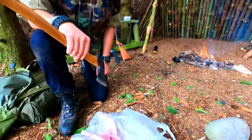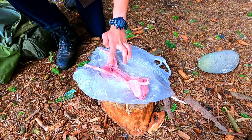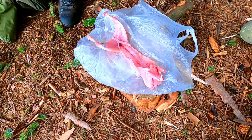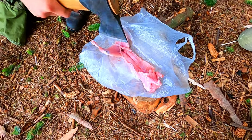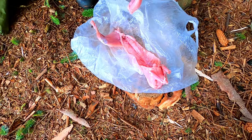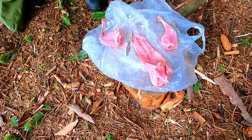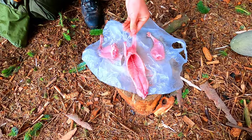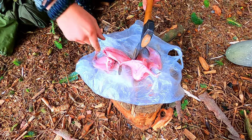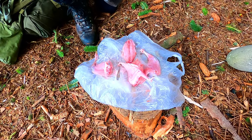I'm just gonna butcher the rabbit now. I'm gonna do one cut there like a Y shape - you can see the Y there, just follow that. And then I'm gonna cook all the ribs all together. So let's crack on with that. There's one leg, there's two. There you go - got four nice chops of meat there and then we'll cook this separate.